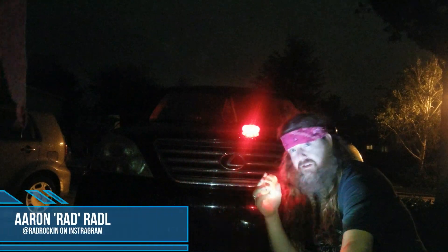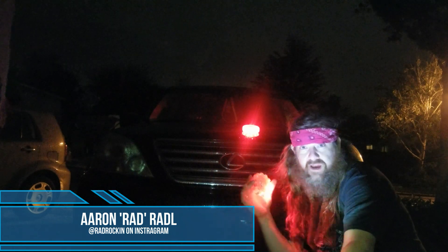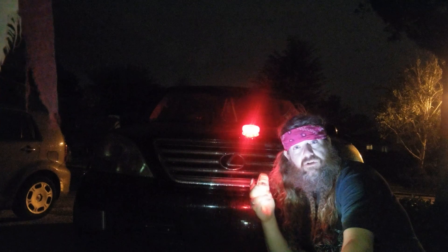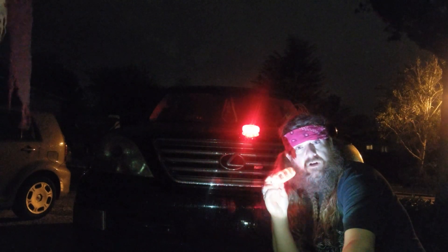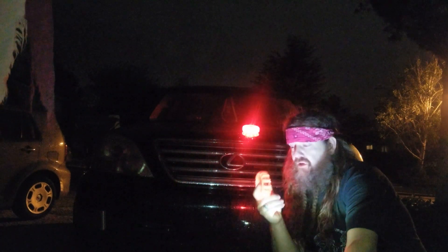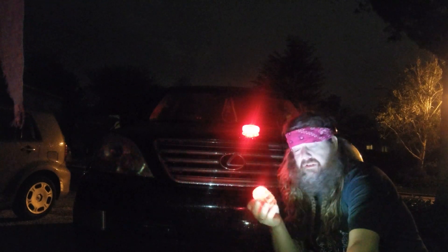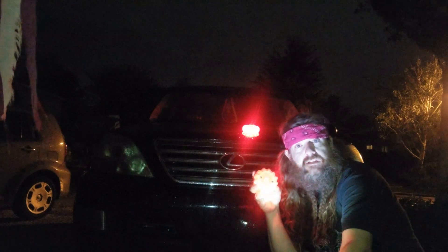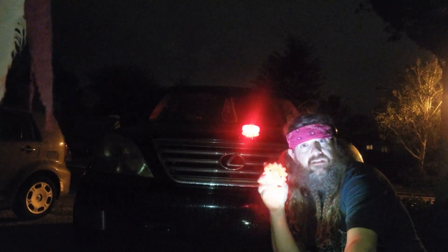This is Rad, coming to you from loadoutroom.com. I want to talk to you about this emergency road flare that I got in my Crate Club. Crateclub.us is where you can get hooked up with this — it's an actual branded Crate Club item, so any of the Crate Club items these days you've got to get from the Crate Club.